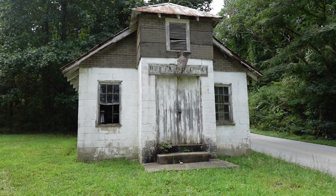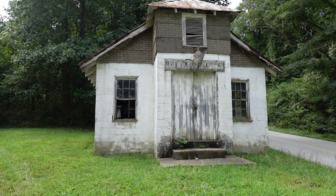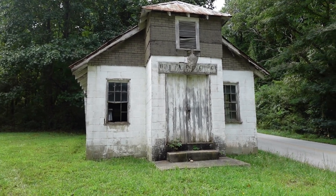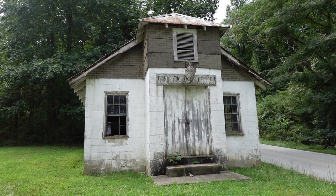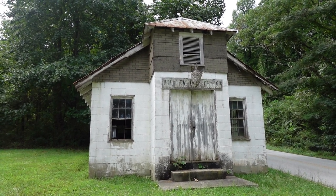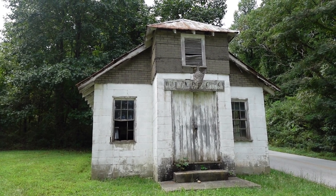In front of me is an old church that is not the original Old Mountain Page Church as some folks think. This was actually built in the 1940s in order to hold funeral services, and I've even heard revivals and that kind of thing, close to the site of the Old Mountain Page Church.